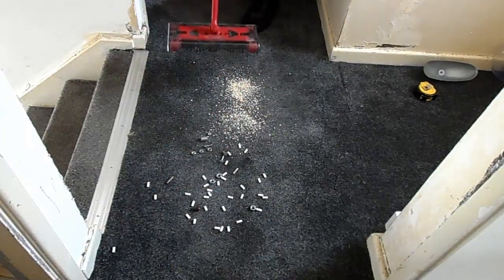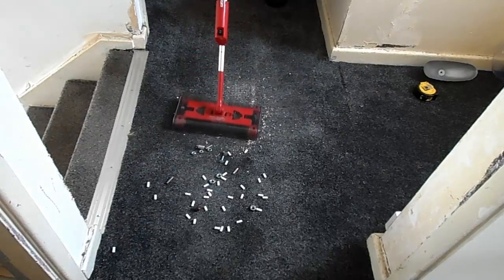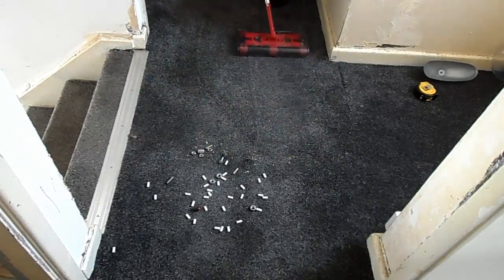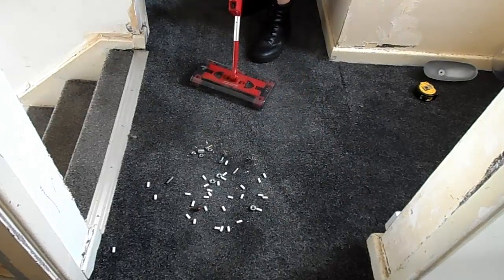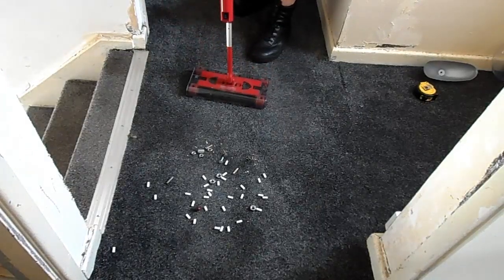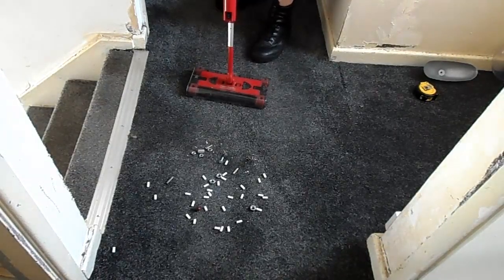I'm going to turn it on. It's not as noisy as what you think. Well, that was the porridge and the rice - it seems to have done a decent job. Now let's do bigger things like nuts and bolts. If you had a Shark cordless, nuts and bolts would knack your Shark up, basically. Let's see what this can do. Don't forget, this is a sweeper.